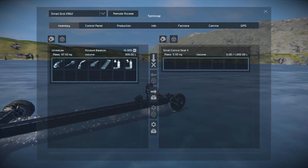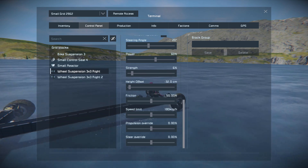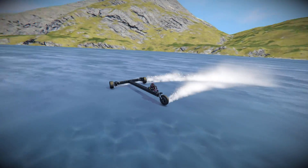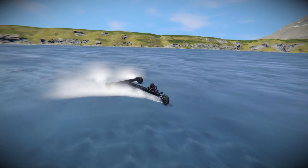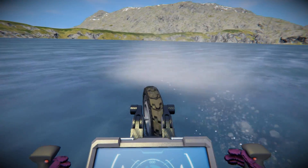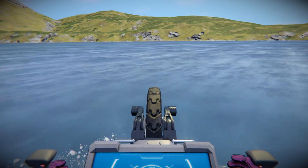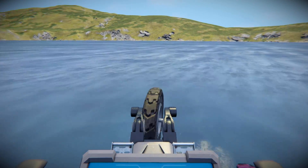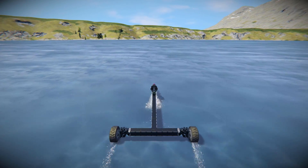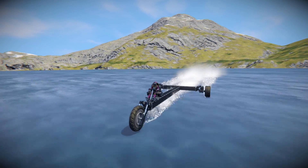Anyway, that is all there is to this mod. The control options are exactly the same as regular wheels. It's simply a nice block to have if you wish to make a much smaller, less blocky land vehicle. It'll be in the description below if you wish to download and play around with it yourself — I highly recommend you do. If you manage to make a motorbike, please link it to me in the comments; I would love to check it out. Thank you all for watching and I'll be back soon. Bye bye.